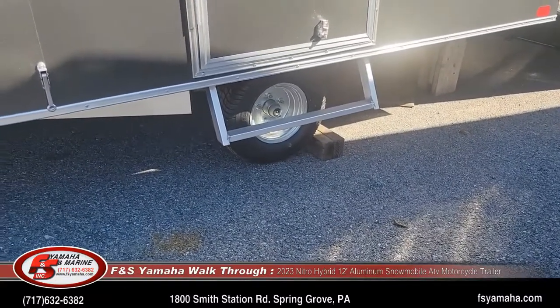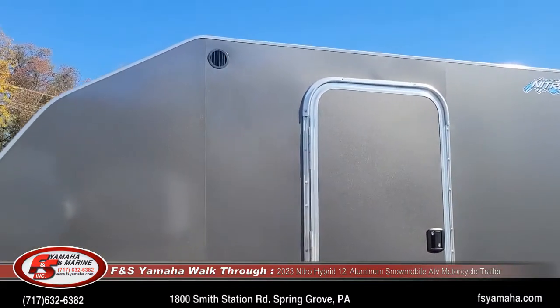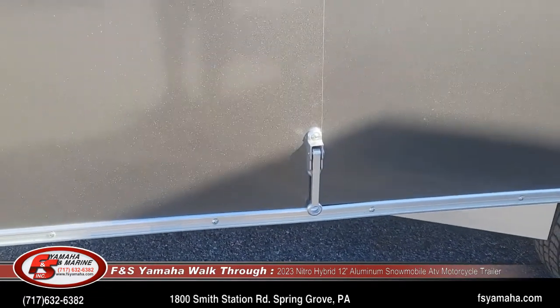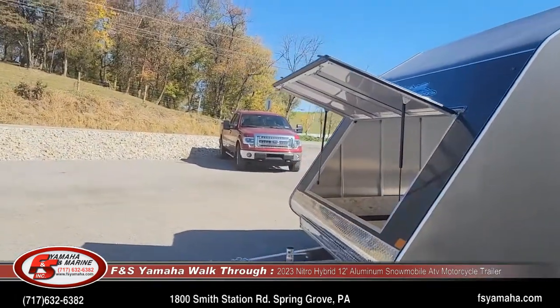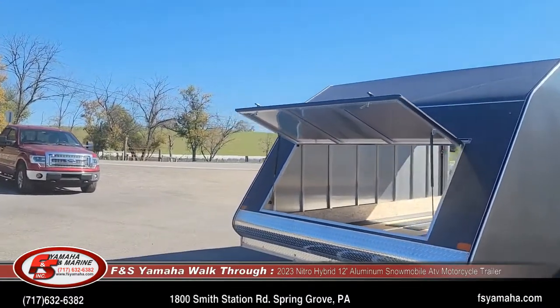You can see the side-step man door on the side, and it has a nice little aluminum catch — not the cheap plastic, but the nice aluminum. There's also a front access door to get into your snowmobile tie-downs or to access whatever's in the trailer.